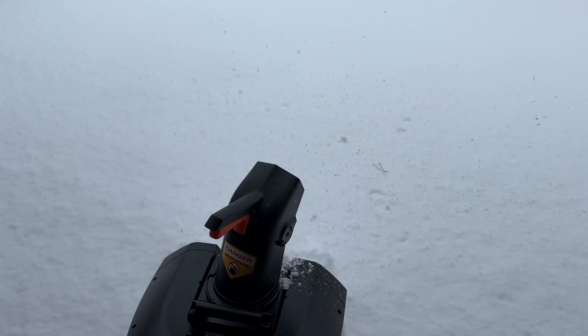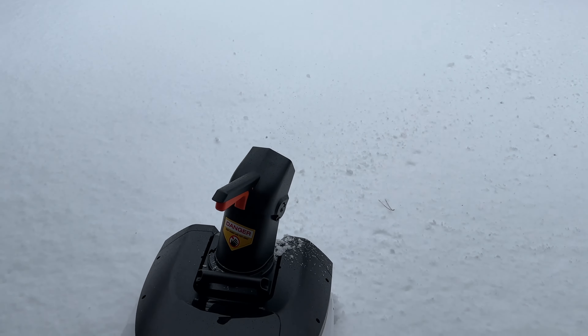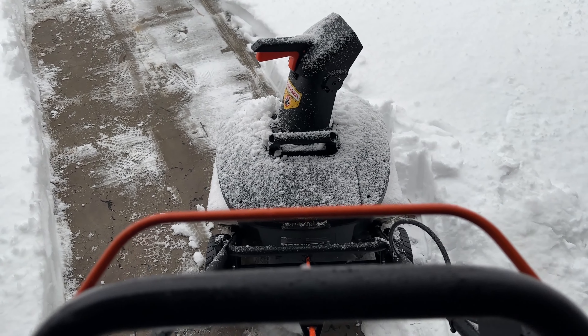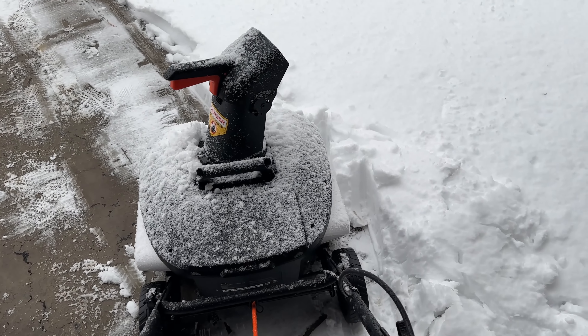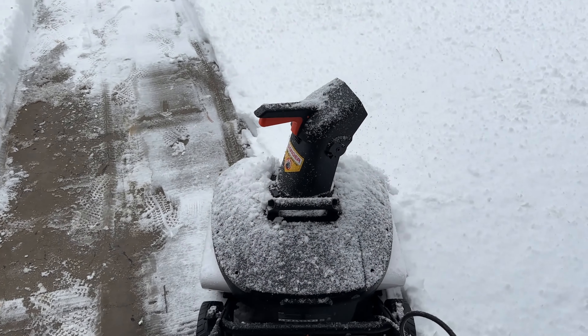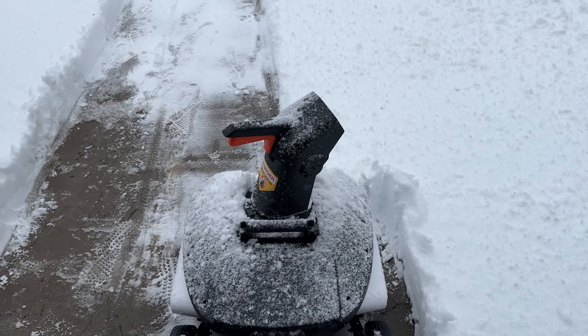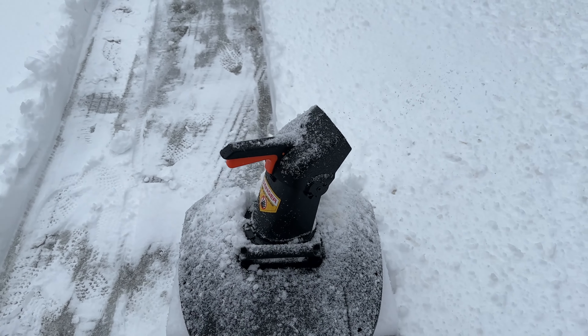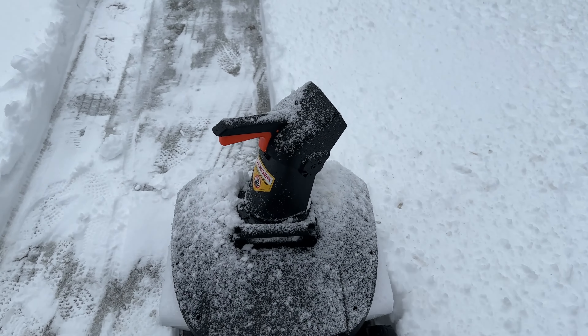Oh my gosh, it is already super chunky and thick. One thing to show you — and it's probably no surprise — is that if you try to go at it and clear a full 20-inch path through this heavy wet snow, it does kind of bog this down. It can work but it's kind of fighting through it. What I realized is that I want to do about half the actual capacity — running the snowblower with the snow right down the middle. Then it actually throws it pretty well. Just take less snow at a time, especially when it's big and wet and heavy.